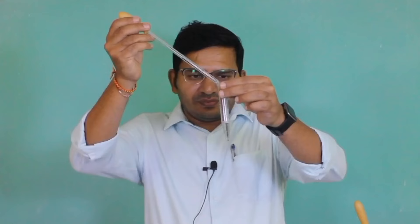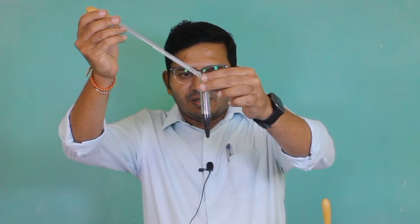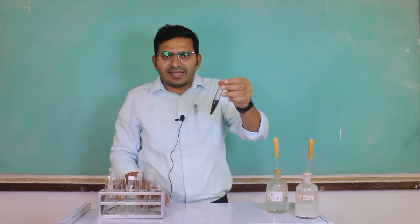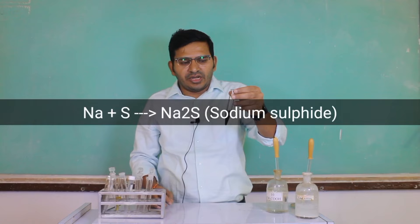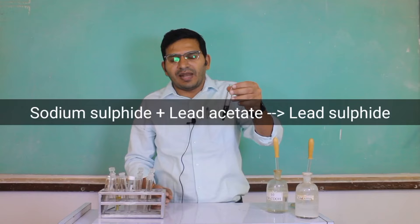After addition of dilute acetic acid, the next step is addition of lead acetate. After addition of lead acetate, you can see a black color precipitate form. This black color indicates the presence of sulfur. When sulfur is present in an organic compound, it reacts with sodium to form sodium sulfide, and that sodium sulfide reacts with acetic acid and lead acetate to form a black color lead sulfide precipitate.